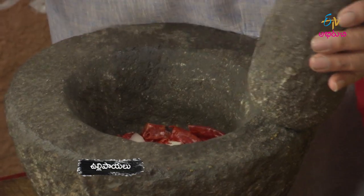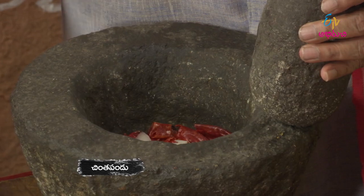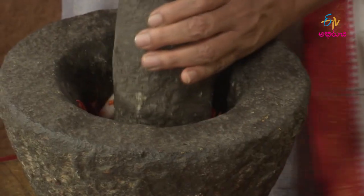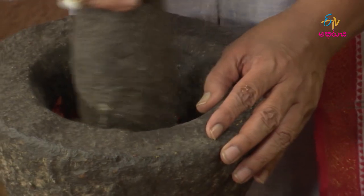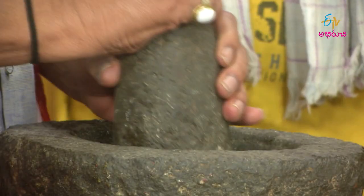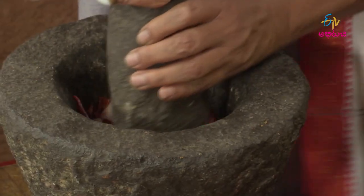Let's put it in a bowl and add the bowl to the bowl. Finally, the bowl will be a good one. Once you put it in a bowl, add the bowl to the bowl.